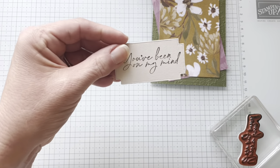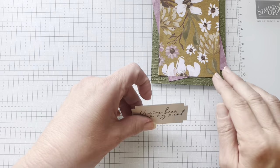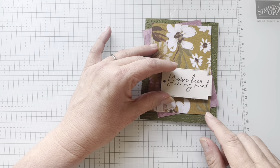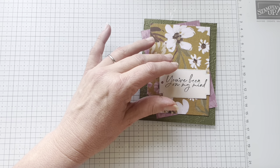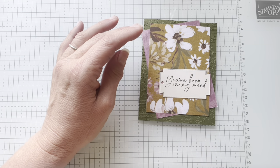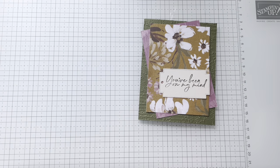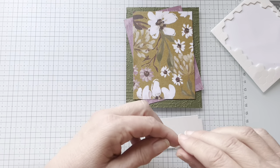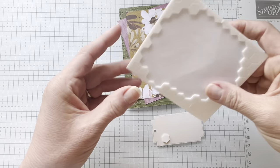These have been on back order for a while, but they're back and I love this set. I think it's really pretty. 'You've been on my mind' — I stamped it in Mossy Meadow. And that is going to be my focal point, just like the sketch. I'm going to use dimensionals to adhere it. So already it's coming together. You could look at this and say, Julie, you did it exactly like the sketch.